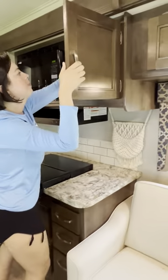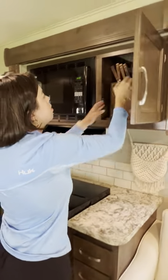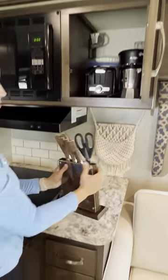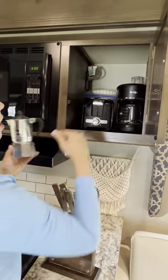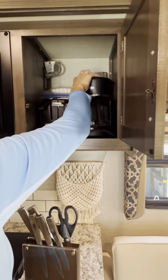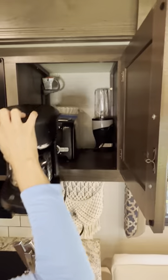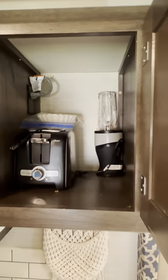As for the kitchen, all your small kitchen appliances are here. You have your knives — obviously if you're on the road, please keep them inside. You have a mocha pot coffee machine, a toaster, and a small blender in the back.